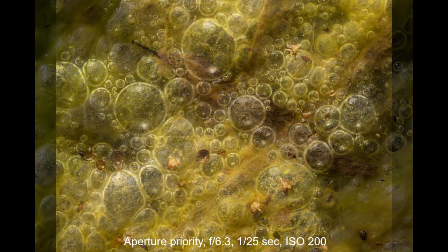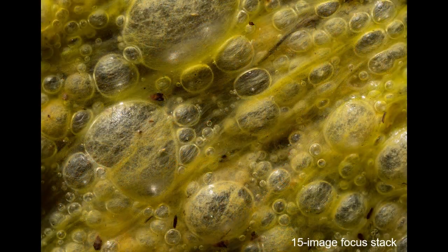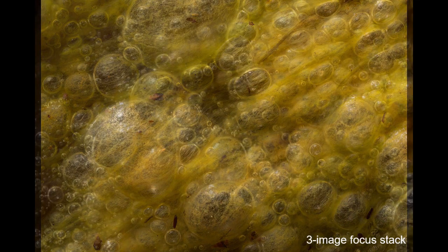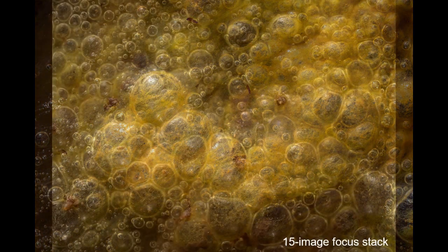Notice on each image I included specific exposure settings. It was a cloudy day, so I chose aperture priority to keep my f-stop constant as clouds moved overhead. The scene lends itself to focus stacking, so I included a few of those images as well.